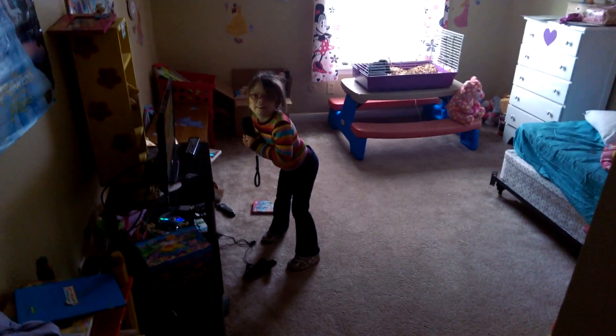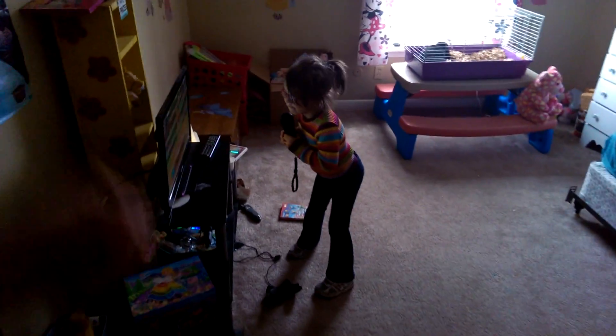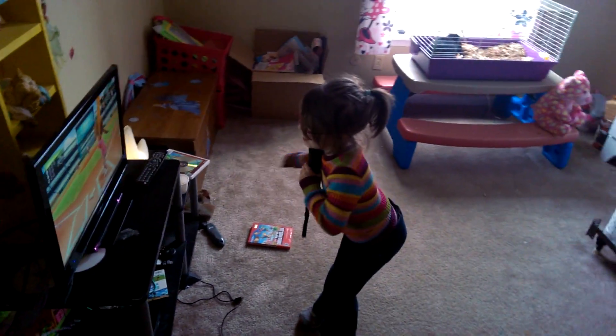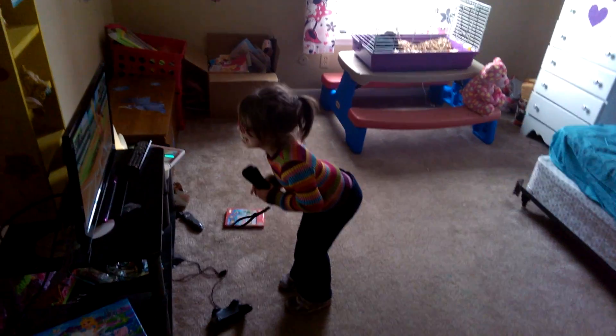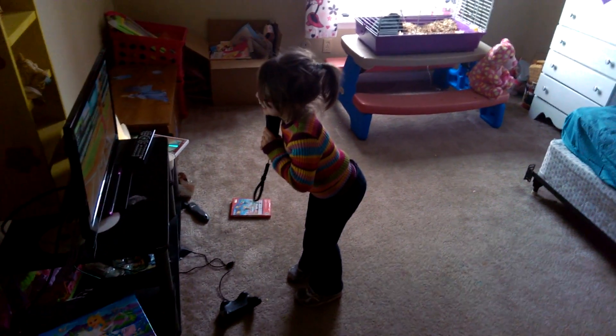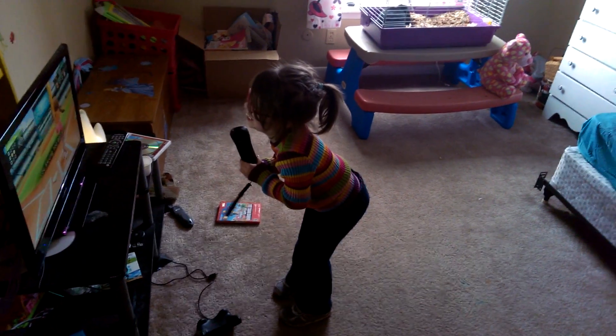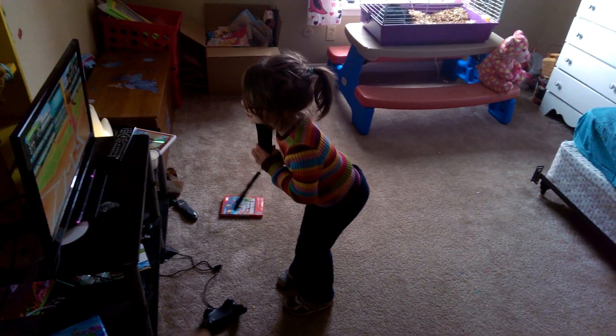This is a 1080p test with the back-facing camera. My daughter's gonna play some baseball. She'll be sick soon and she has cerebral palsy.